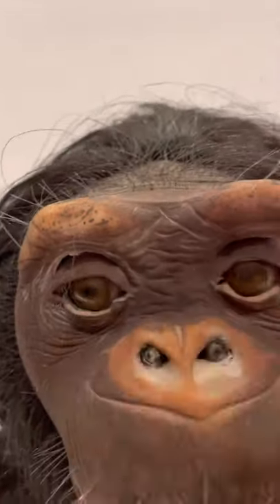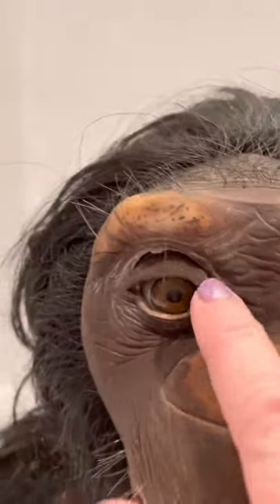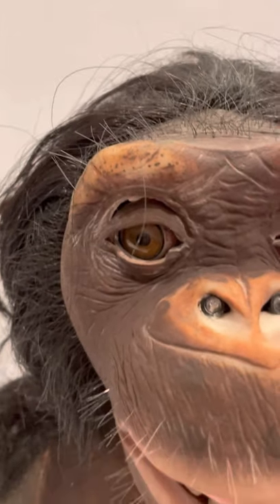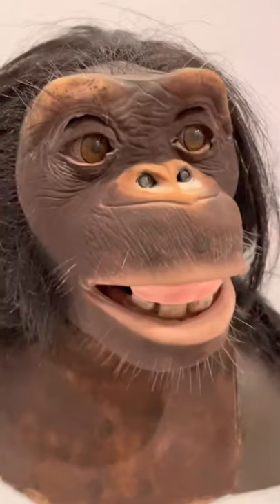The eyes show a little damage there. I assume it's damaged. I don't know if they were always separated here or not. Otherwise, he's in really pretty good shape.